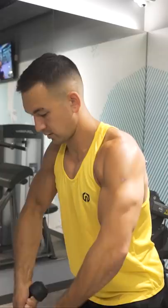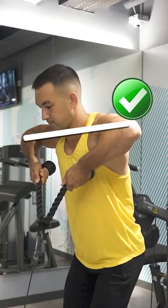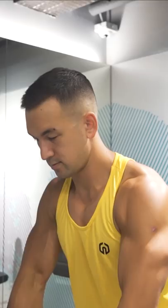First, use a cable machine with a rope attachment. Second, take a step back so that you're pulling the resistance at a slight angle. And third, only raise your elbows up until they're in line with your shoulders. By making these three form tweaks and sticking to moderate weight for slightly higher reps, you should be able to reap the benefits of this exercise without any problems.